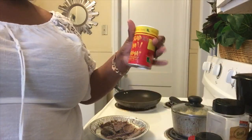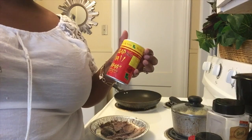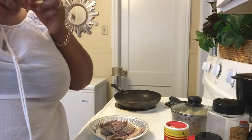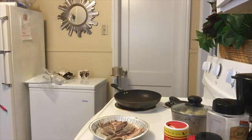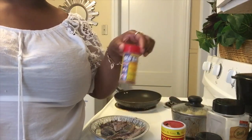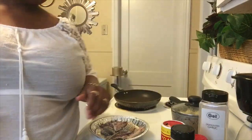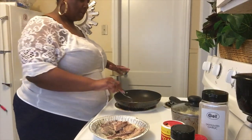I tried the slap your mama hot on one of my roast recipes and it's not salty at all. So the seasonings are: slap your mama, onion powder, black pepper, and garlic powder. Add your butter or oil to your pan.